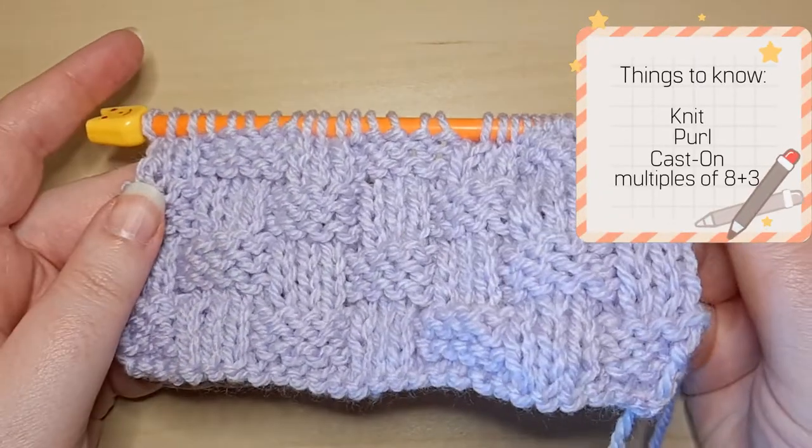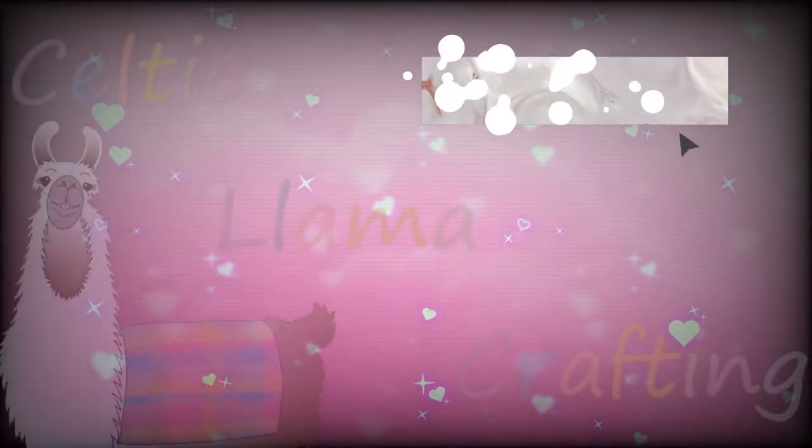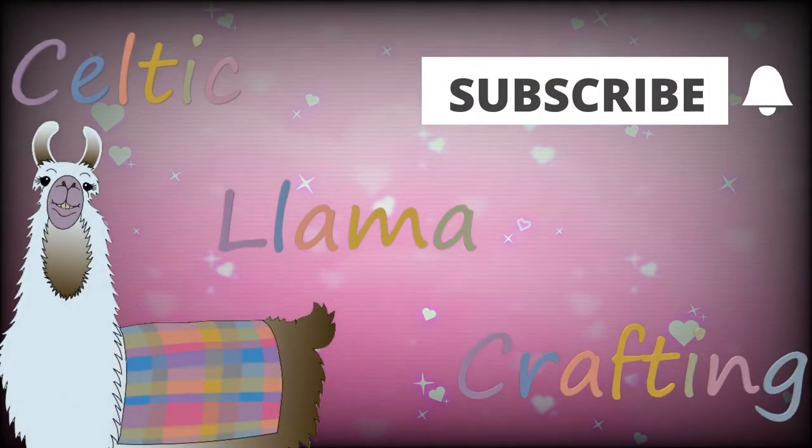For this pattern, you're going to need to know how to knit, purl, and cast on. If you need help with that, you can check down in the description below for my videos on how to do those stitches and techniques.